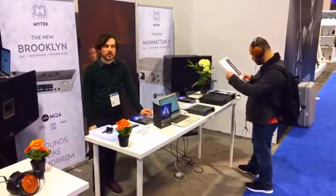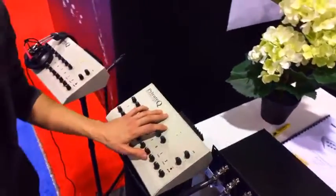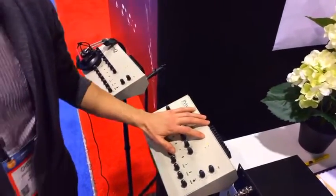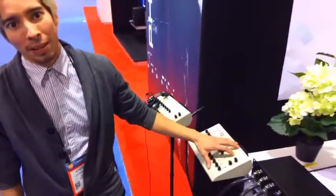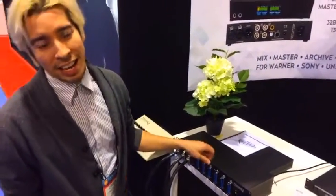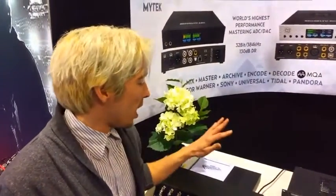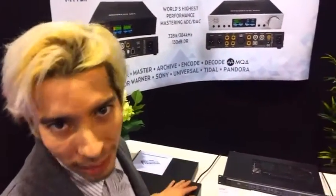I'm going to walk you down our MyTech product line. This is our tried and true, 25 years into the game, the MyTech Private Q. This is the best headphone system in the world for monitoring. It's in Electric Ladyland, Bunker Studios, owned by the likes of Stevie Wonder, Dave Matthews Band, and Lauryn Hill. It's great, it's tremendous — everybody loves it.